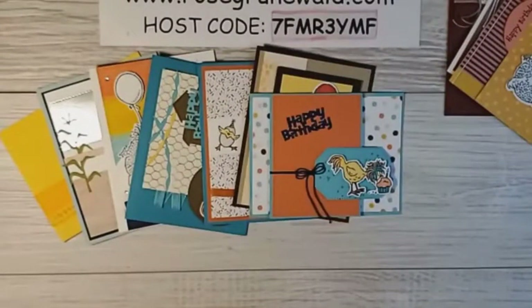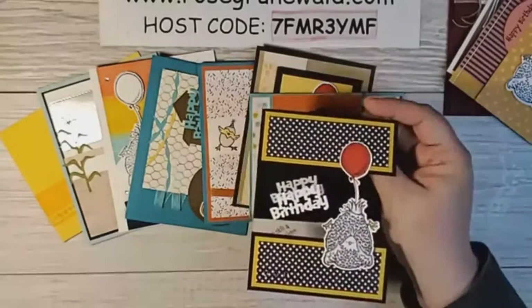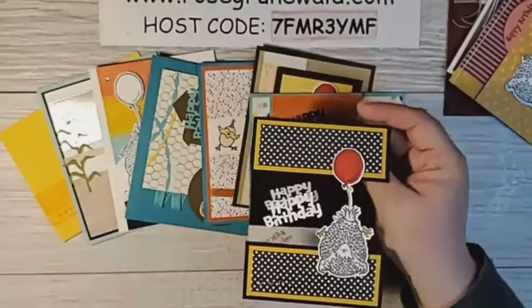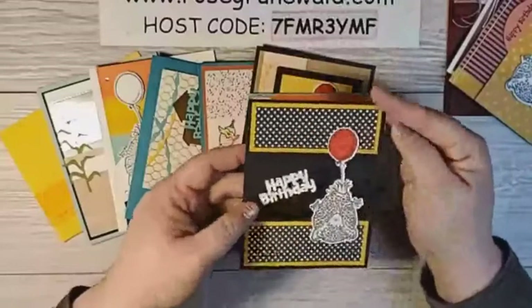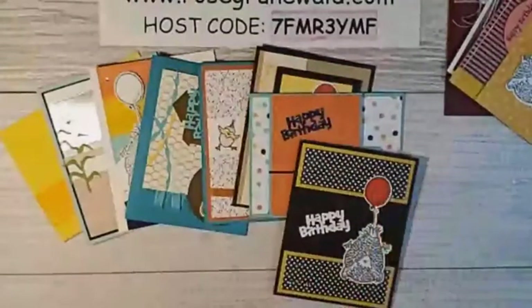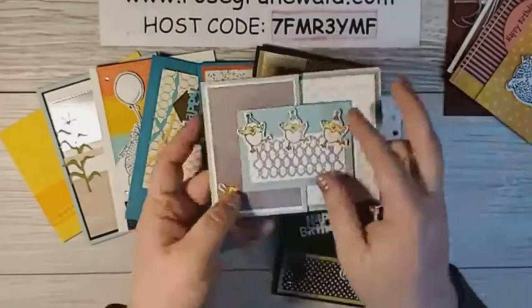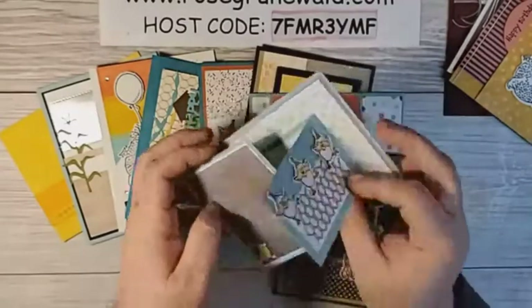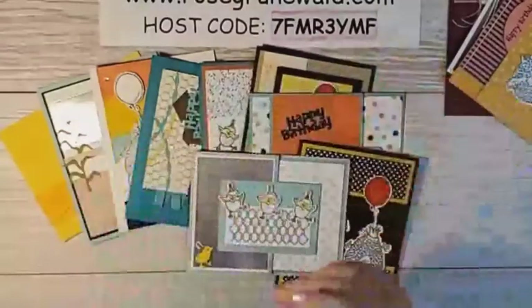Karen made this one — I don't know how to say her last name so I'm not gonna try. It's another fun fold, adorable. This one I don't have a name on it, but here's another fun fold — you open this up. Cute, huh? Love that.